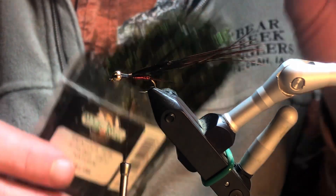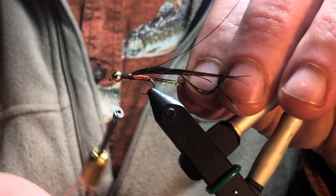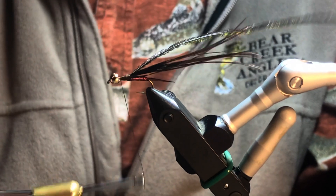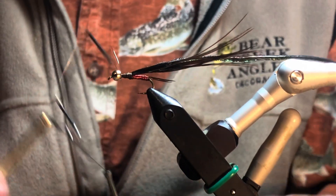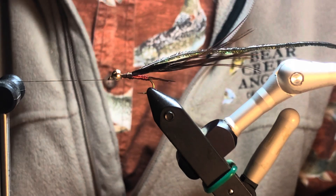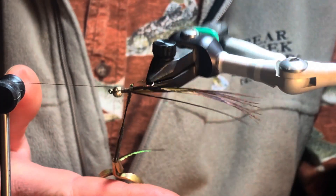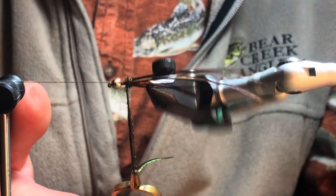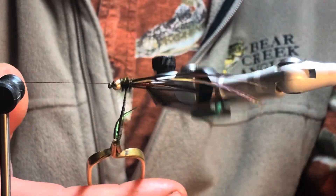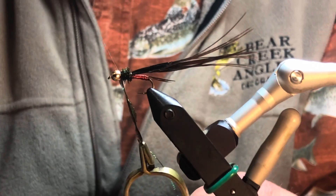And then I'm going to use some peacock herl — tie it underneath that. I'll tie that off so I can use my rotary on the peacock. I have a heavier hackle plier here, and I really like that because when I'm dealing with something dainty like this peacock herl, I don't need to put any pressure on it. Just the weight of the hackle plier is enough to hold down my peacock herl, and all I need to do is guide it. I'm going to do a couple of wraps.